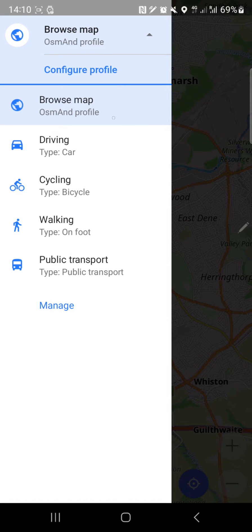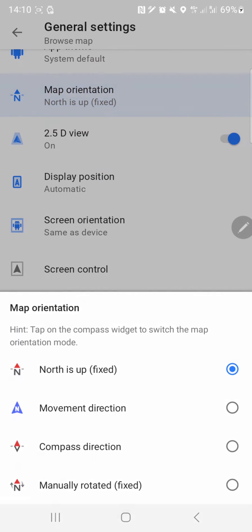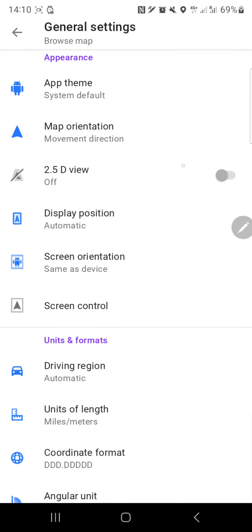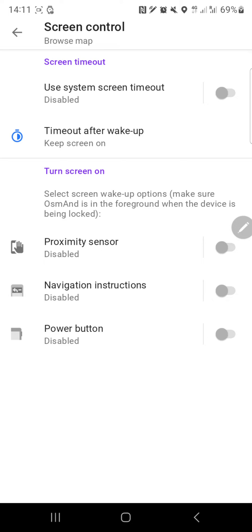We're going to use it for a car. Let's click configure profile and see what it says. There are general settings, app theme, units, region, configure map, configure screen, and profile appearance. Under general settings: map orientation - we always want movement direction, and 2D/2.5D view, applied to all profiles. Display position is automatic, screen oriented the same as the device.